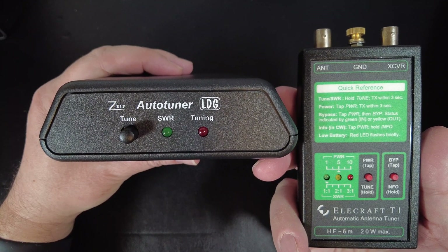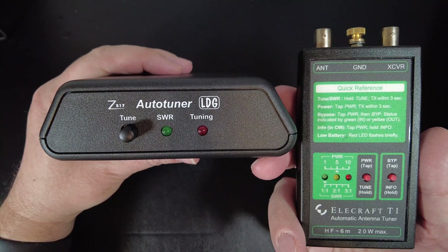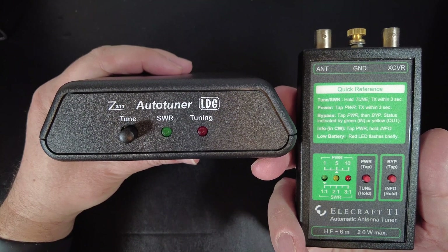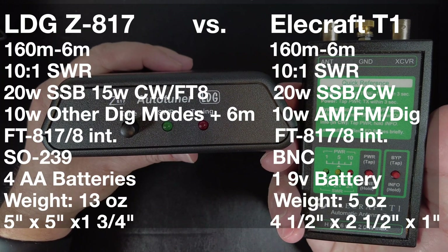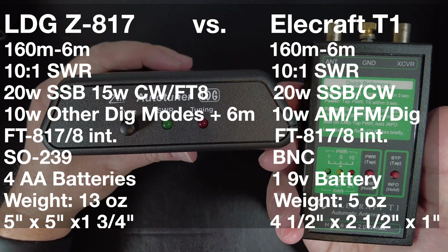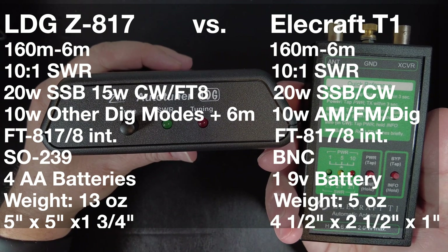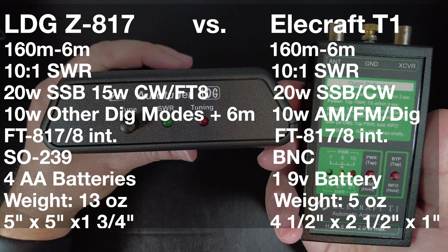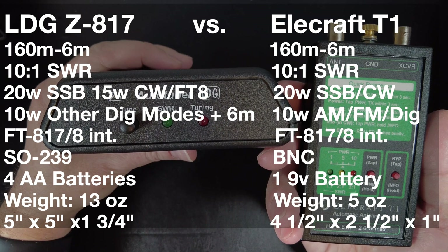At $200 less than the Elecraft T1, there must be a difference — you have to be giving up something. Surprisingly, you're not: the specs are almost identical. Both tuners cover 160 meters through 6 meters, with limited performance at either end of the spectrum. The SWR range for both is 10:1, which is wide enough to tune things like random wires. The max power rating on the LDG Z817 is 20 watts for SSB, 15 watts for CW, 15 watts for FT8, and 10 watts for other digital modes and 6 meters. For the Elecraft T1 it's 20 watts for SSB and CW, and 10 watts for AM, FM, and digital modes.